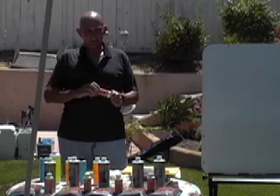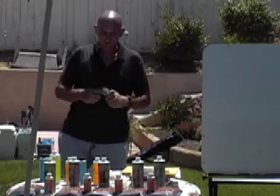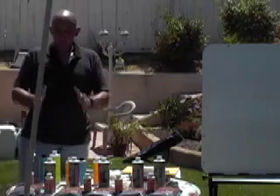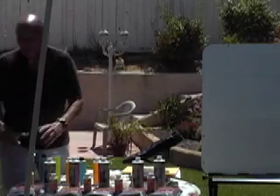Does anybody know the speed of dark? Anyway, when they raffle it, these things will be given as a set.